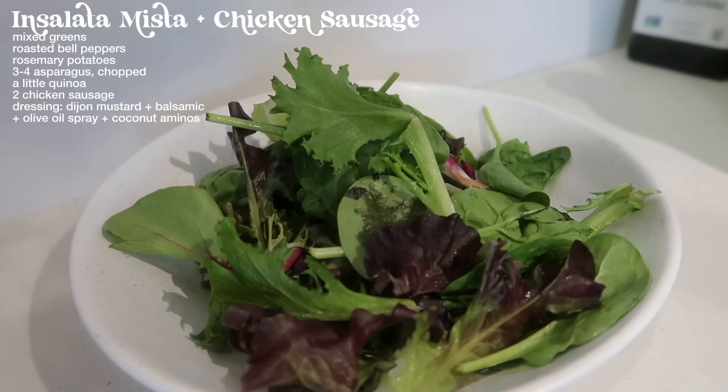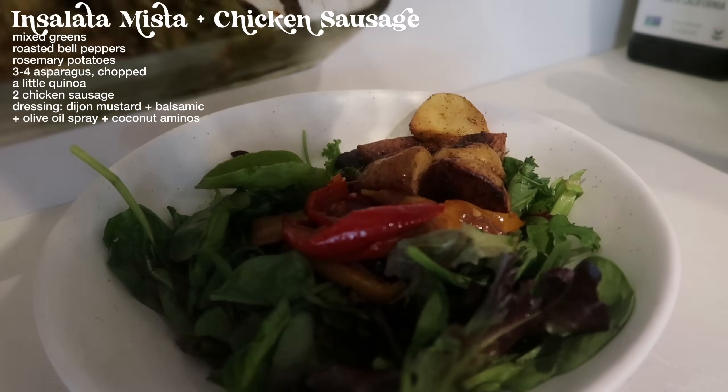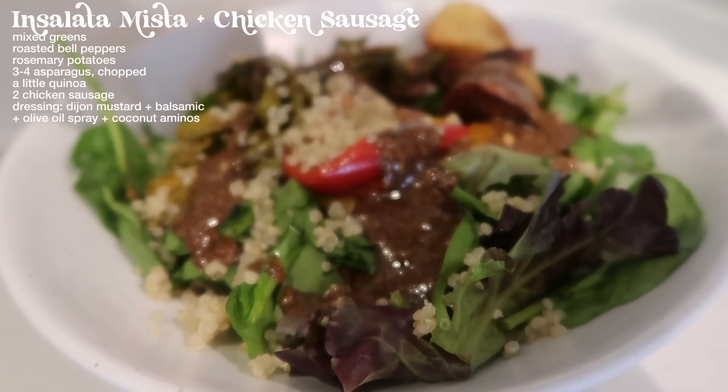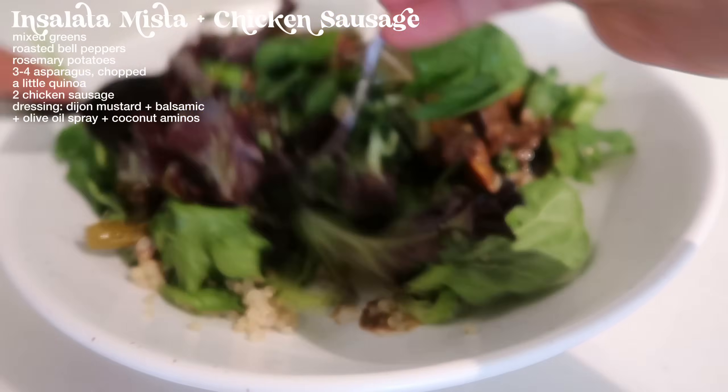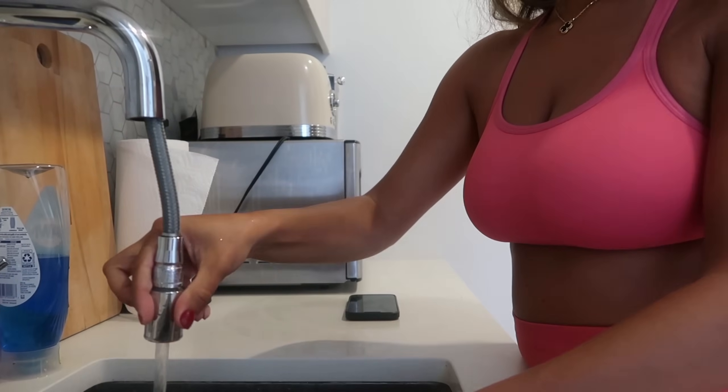I'm going to get greens at the bottom and chop them up — my bell peppers, leftover baby potatoes, asparagus, and a little bit of quinoa. I'm adding a dressing I made from Dijon mustard, balsamic, a little bit of olive oil spray, and coconut aminos. We have a gorgeous finished product — our lunch is ready. I'm also going to defrost a little bit of salmon for dinner tonight. I brought my lunch up to the roof with my Kindle and just read a little bit, got some sunshine. This salad turned out amazing; I love the dressing.